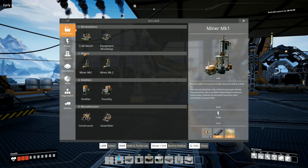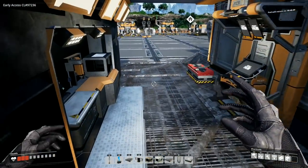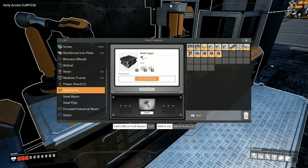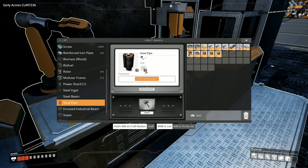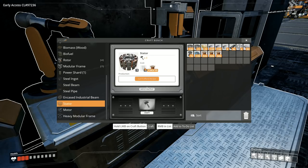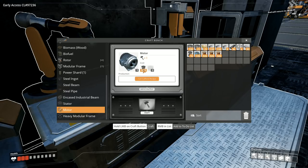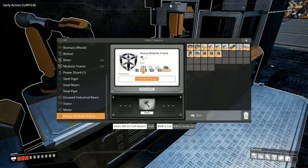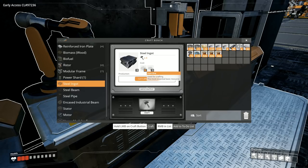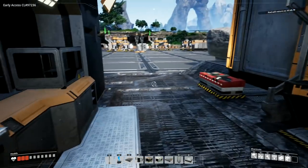Looking at the new stuff now - steel ingots require iron ore and coal together. Then we've got steel beams which are three steel ingots, steel pipes which are one steel ingot, encased industrial beams which are steel beams and concrete, a stator which is steel pipe and wire, a motor which is rotors and stators, and heavy modular frames which need steel pipes, encased industrial beams, and lots more screws. Steel ingot is the big thing - we need iron ore and coal.